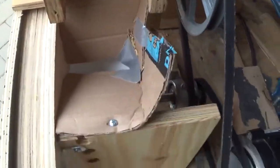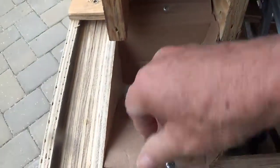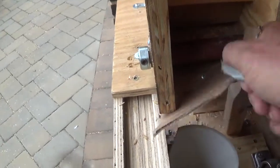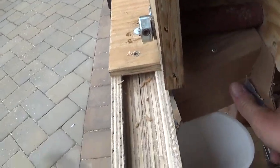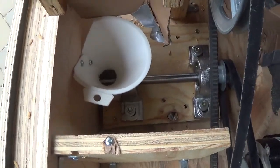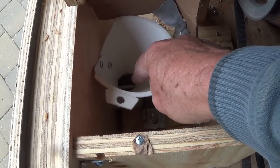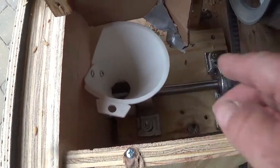This is my funnel system. Let me just rip off this cardboard. So what I did here is take a funnel, cut it, and attached it down to here. We'll open up this in a minute. Down there is where my shaft goes.